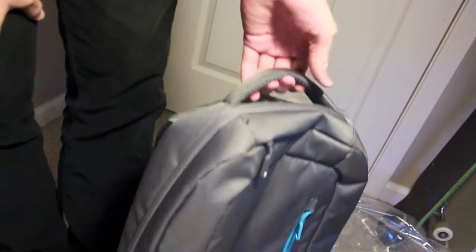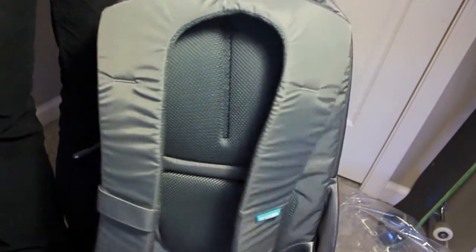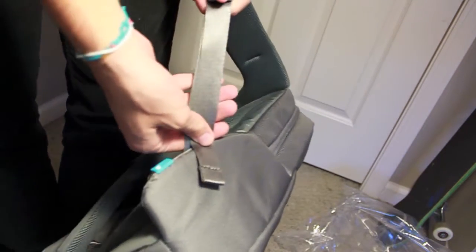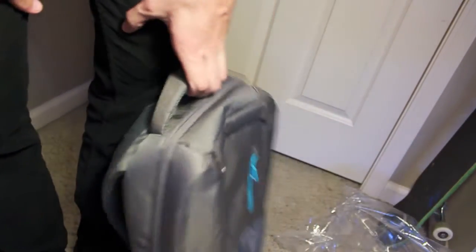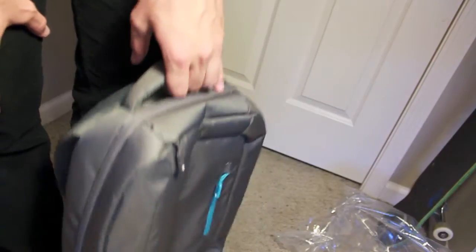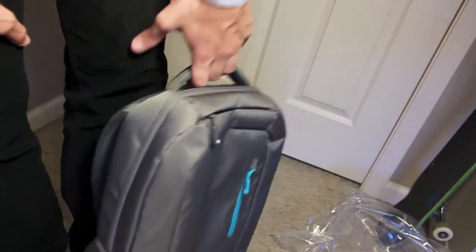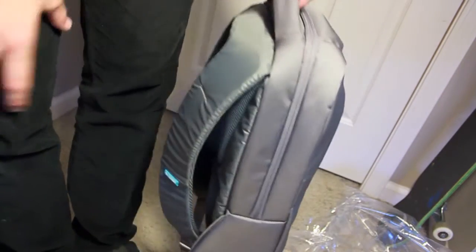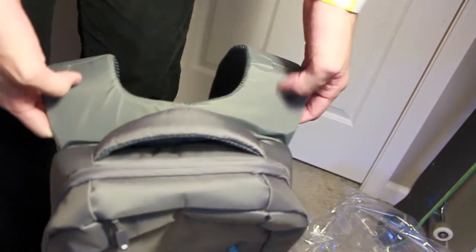That is the Incase Nylon Compact Backpack — nice durable nylon. I'll have a full review coming up in about a week to a week and a half so I can give you a non-biased review. The straps feel really nice too. Subscribe, comment, give me a thumbs up or thumbs down — tell me what you liked, what you didn't like, what you want to see next. I'm just starting out and need some advice, so see you guys in the next video.